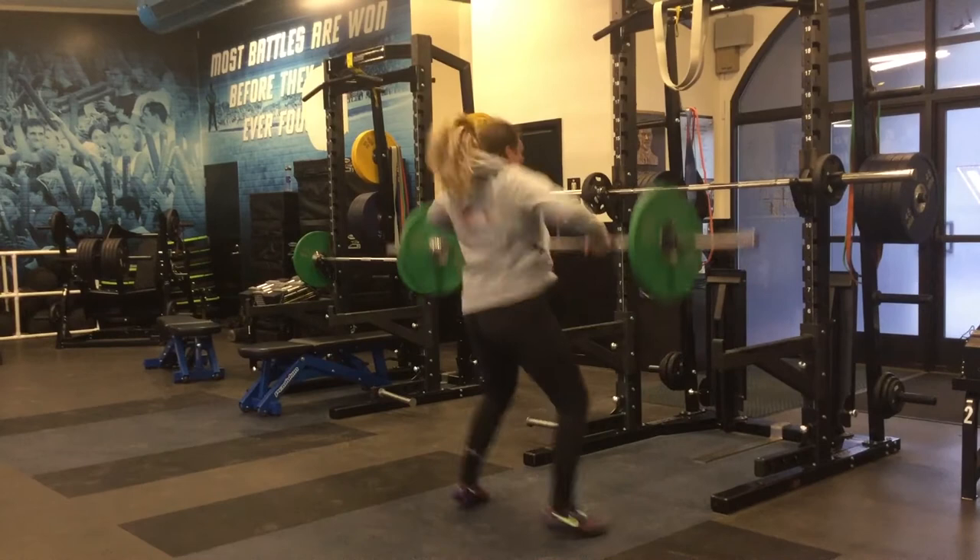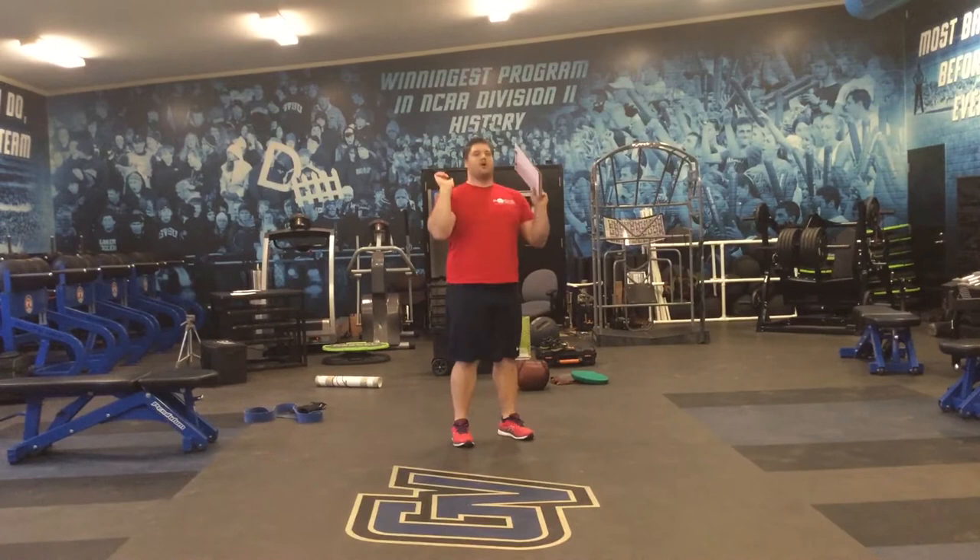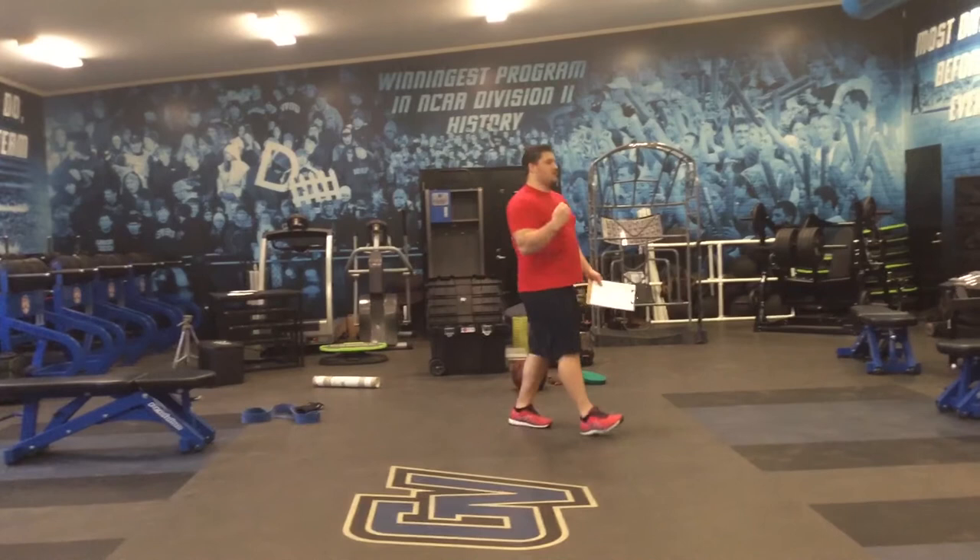The pulls there were a little short — we'd like them a little higher than that. The idea is that you do not come fully under the bar and fully rack out until the very last rep.